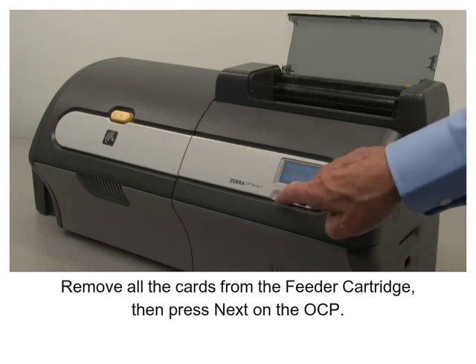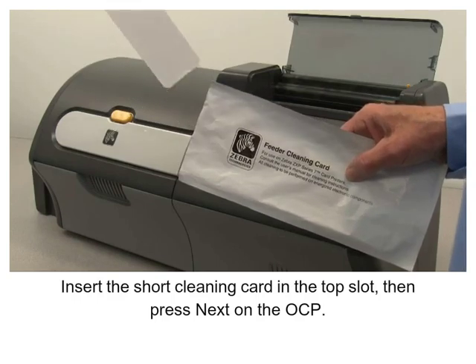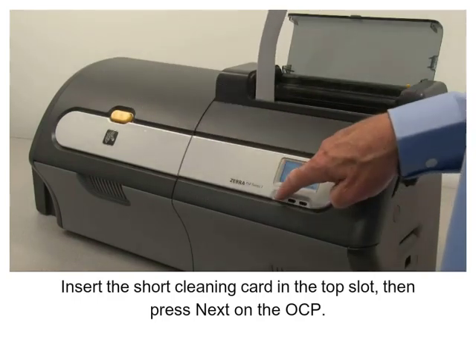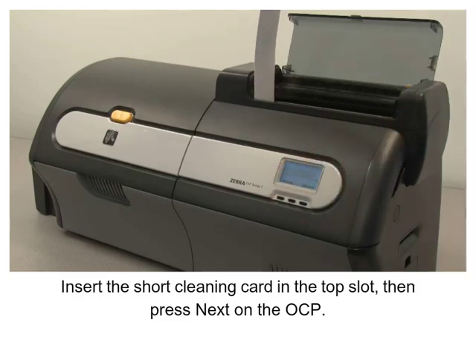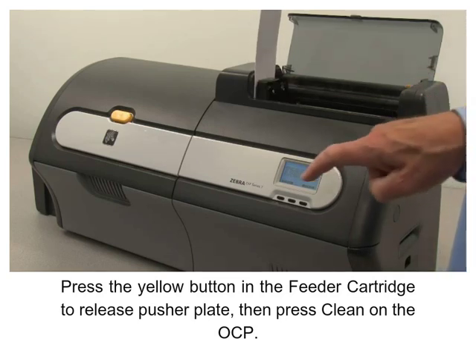Then press Next on the OCP. Insert the short cleaning card in the top slot, then press Next on the OCP. Press the yellow button in the feeder cartridge to release the pusher plate, then press Clean on the OCP.